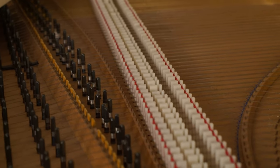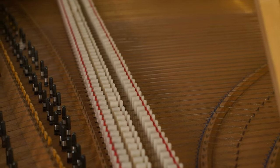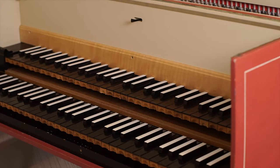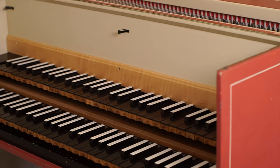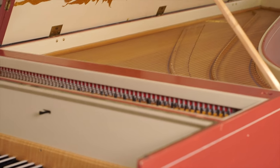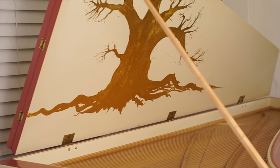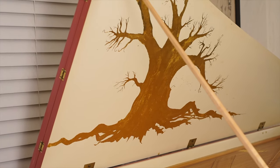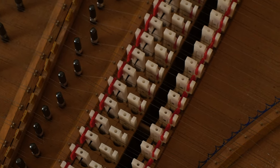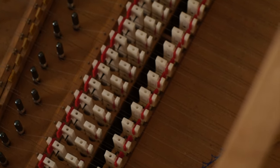Harpsichords are plucked string keyboard instruments, so the sound is produced by plucking a string and it's controlled by keyboards. This is a double manual instrument, which means that it has two keyboards, and that gives the player some versatility in what's called registration. Registration is choosing which choirs of strings you want to engage at the keyboard, and this particular instrument has three choirs of strings, which we'll get into after we look at the basic mechanism that controls these things.